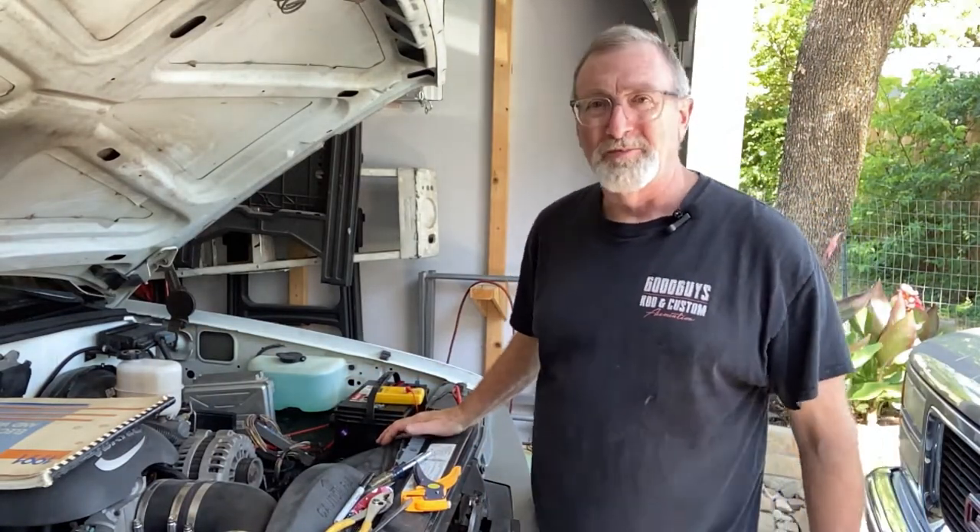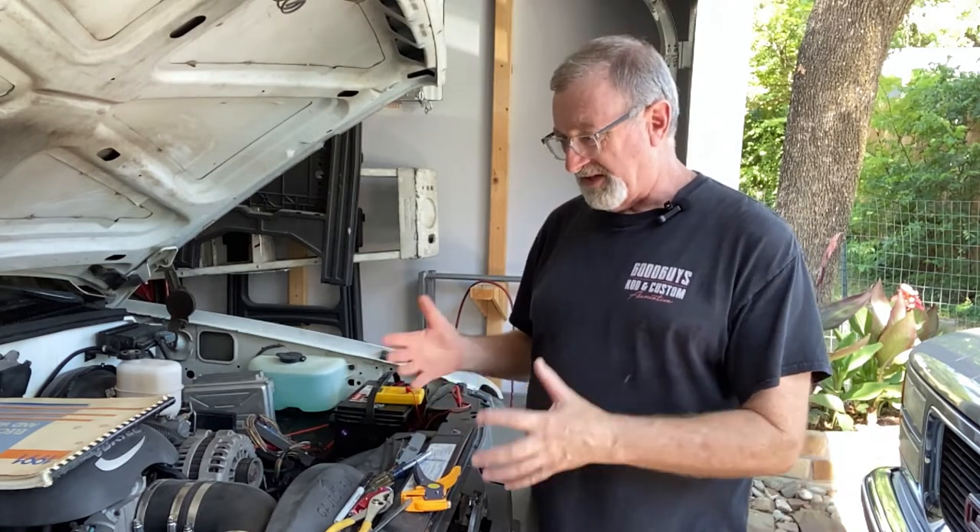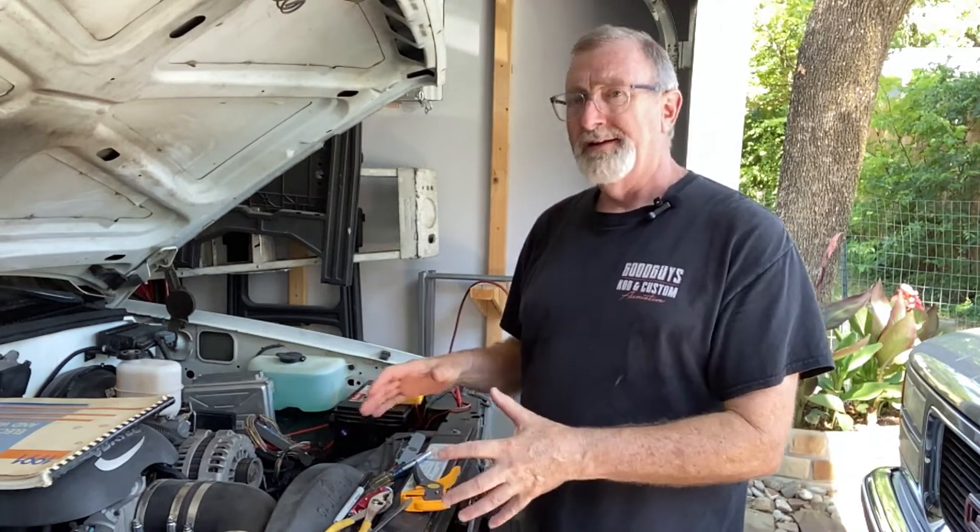Hey, good morning! Welcome back to the channel. In our last video we saw that after the LS swap and getting the engine running, after we let it run for a little while there were a few issues that came up — some things that needed to be sorted out.